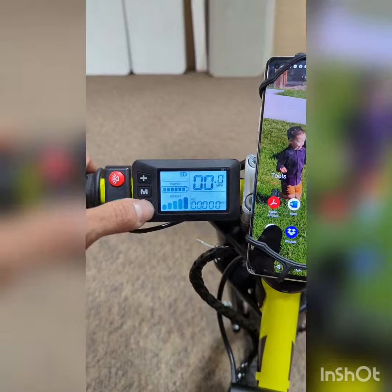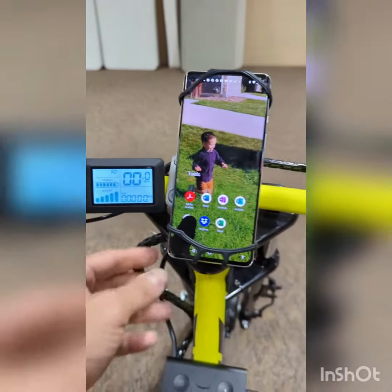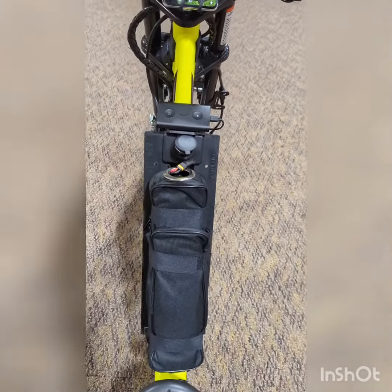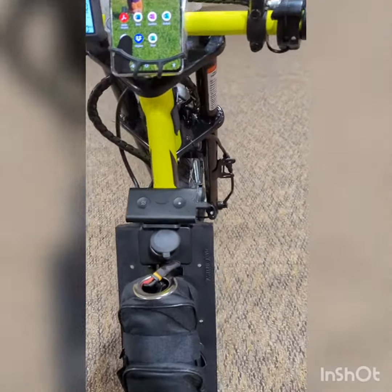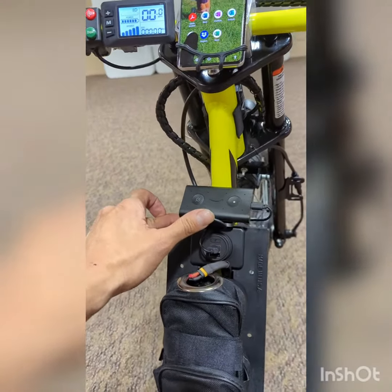It has five levels of assist — you can see me going up and down. It also has a phone mount, a 36-volt 8-amp battery, and something even cooler: I installed a charging port for your phone.